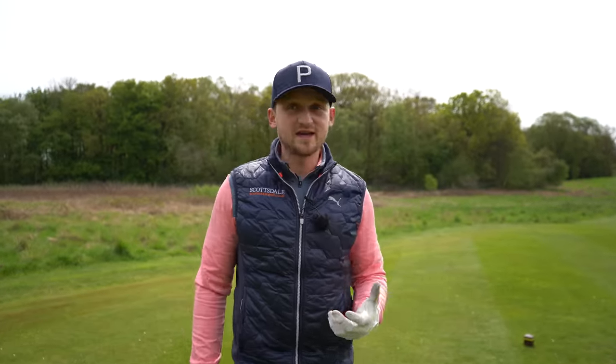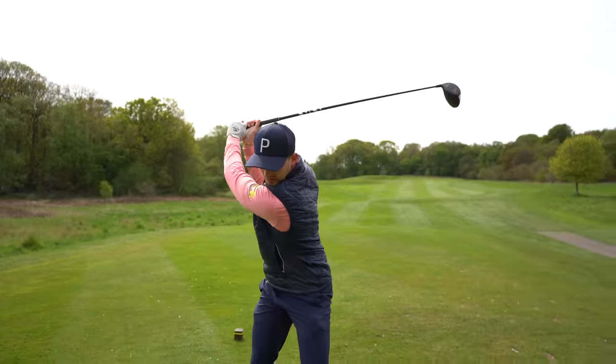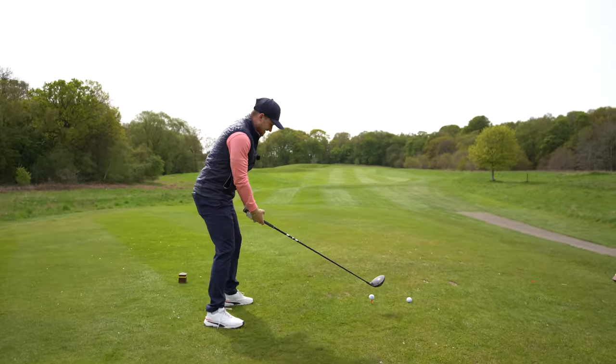We've got two more, and remember — try all three of these because you might find number one wasn't great, number two was okay, and number three really works. Number two on our list, and again going with Nick Faldo here — old school is the new school in my opinion. Think about this: if I asked you to hit a driver 130 yards, no matter what age you are, you'd count that as a short drive. But what would your swing look like? You'd probably make a smooth, controlled swing.